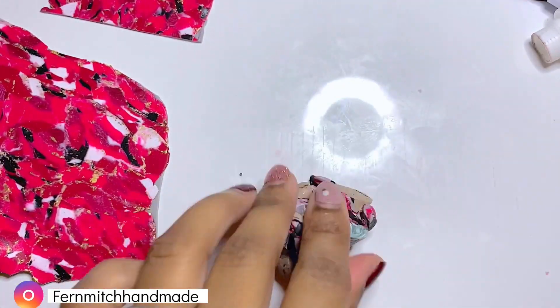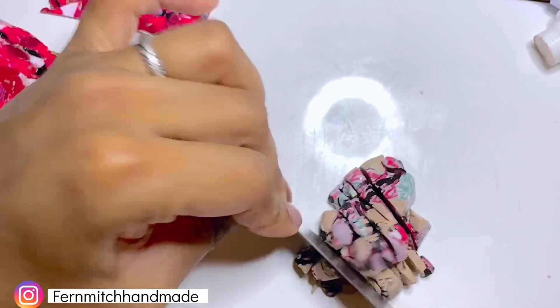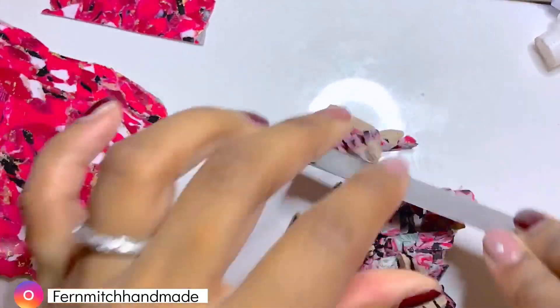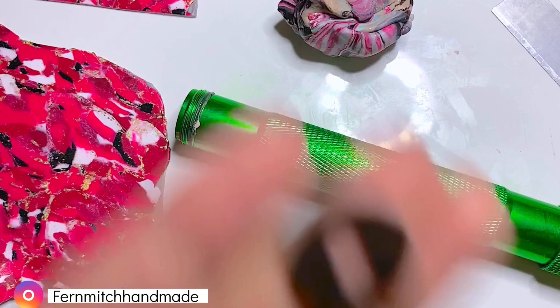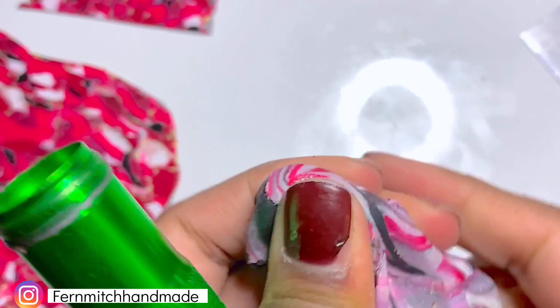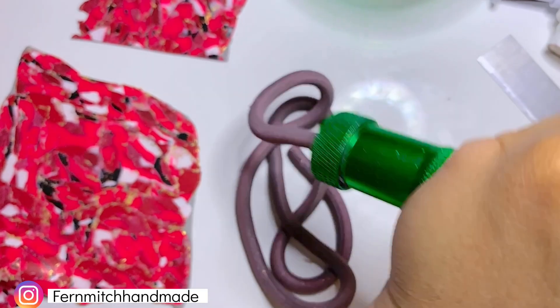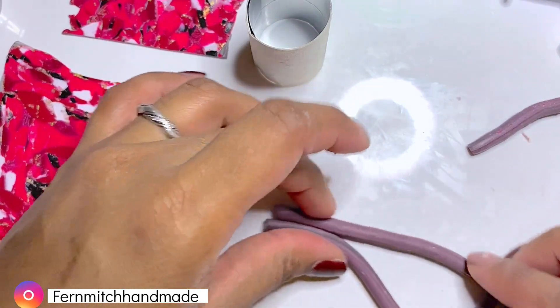For my first project, I'm going to be chopping and conditioning a bunch of scrap clay until it's soft. I'm going to be using a 5mm die for my extruder and extrude a snake with the scrap clay. This snake is going to be the base for some hoop earrings. I'm going to cut it into two 4-inch pieces.